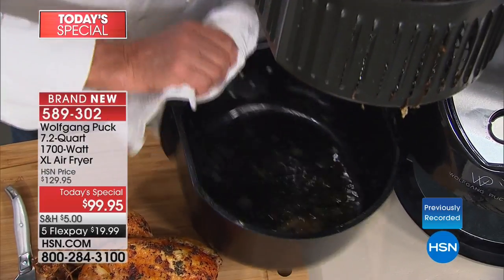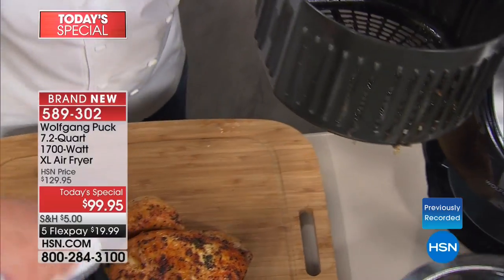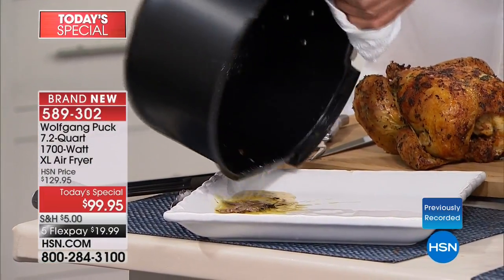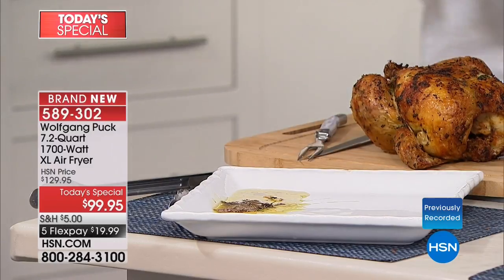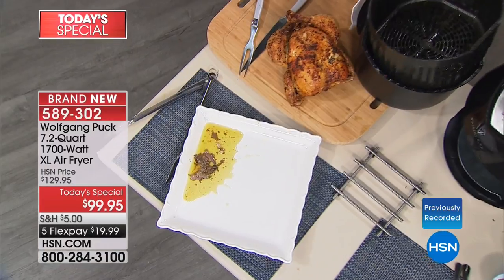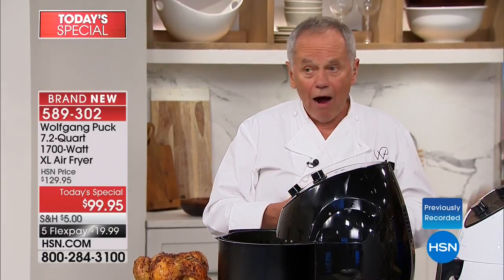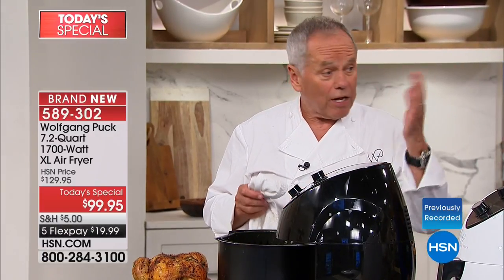Look at that — I'm going to put it out here so you can see it. All that fat dripping out — you don't want your chicken to sit in there. These are the extra calories. People don't realize how many calories fat really has.